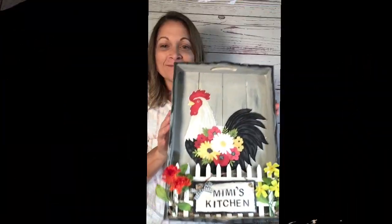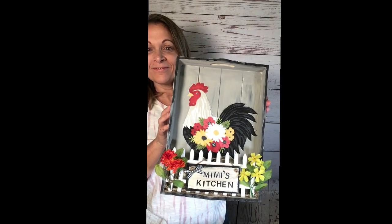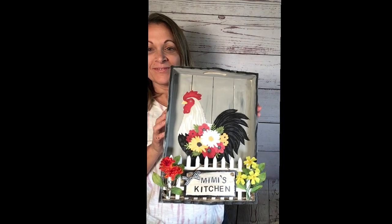Now isn't this cute? I am super happy with how this turned out and I hope you are too. Don't forget to sprinkle, sprinkle, sprinkle!